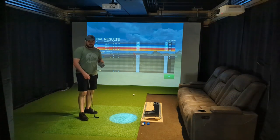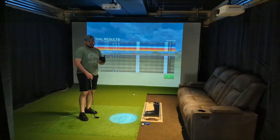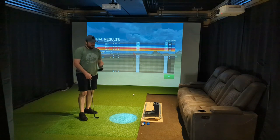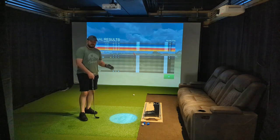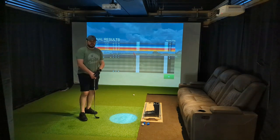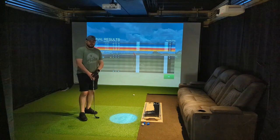Honestly, just having to adjust for no side spin or shot shape, I feel like the device overall still performed pretty decently well. I'll be interested to see whenever I put the video together with the shot comparison data from GS Pro and the GC2 on the range — how close and accurate the numbers were.